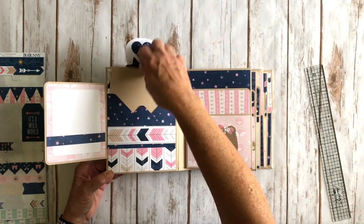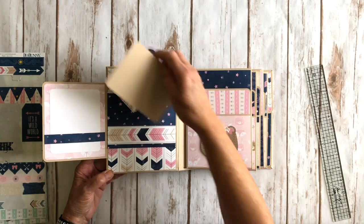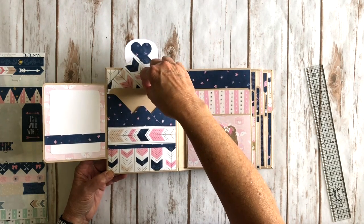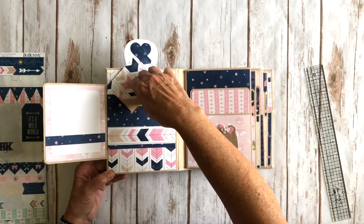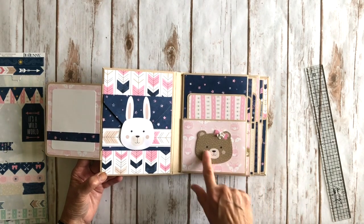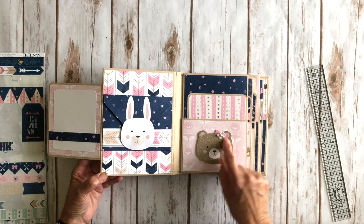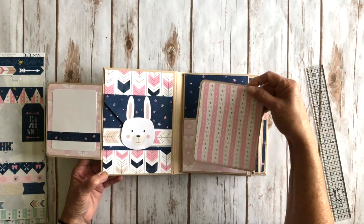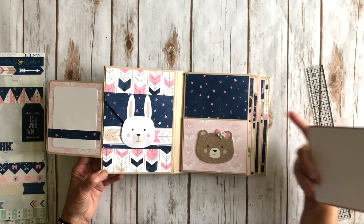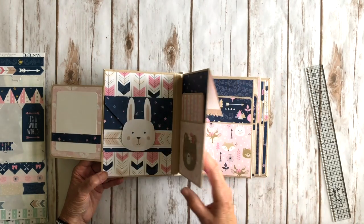I added a little insert so you could write all the baby information on that little card and tuck it in there. The base of the mini album is a real light craft cardstock from my stash. On the first page I have a pocket right here with another one of those super cute little die cuts. I added a little flower to her bow, and there's a photo mat here. I added white from my stash on the back. I love the navy and the pink — it is quite adorable.